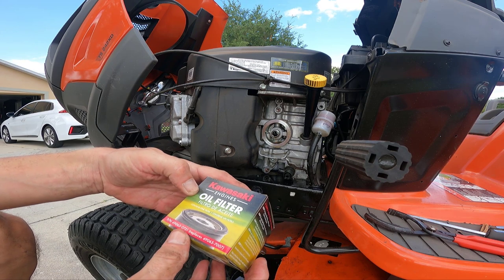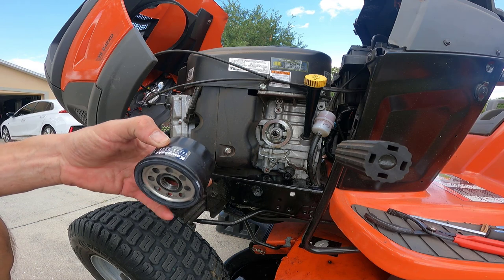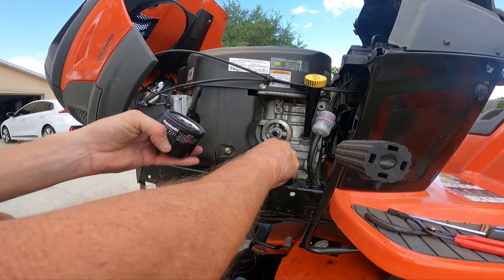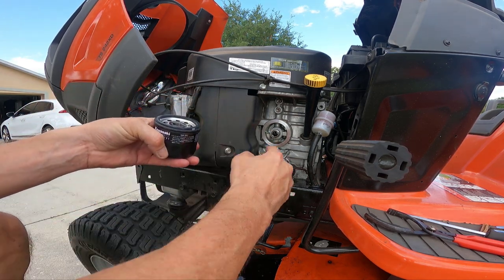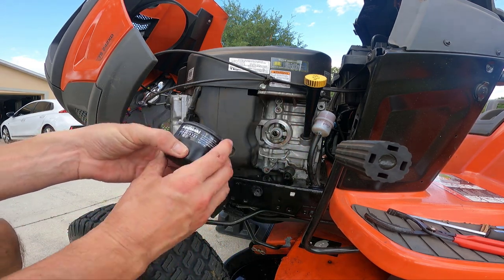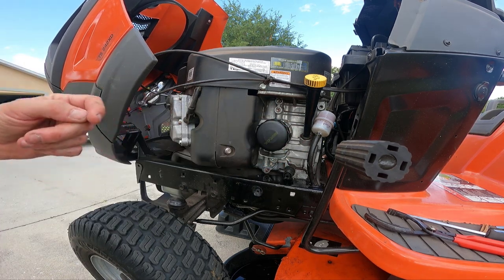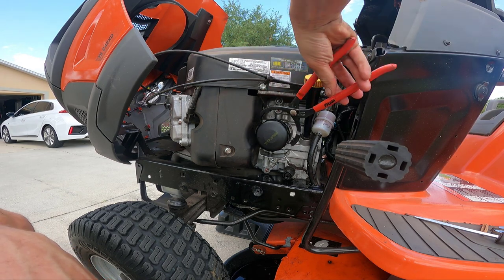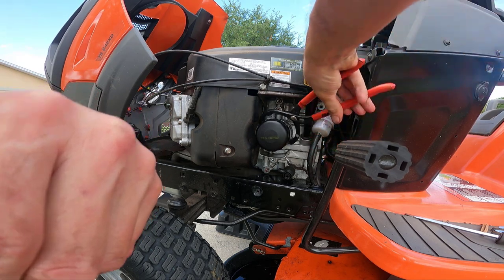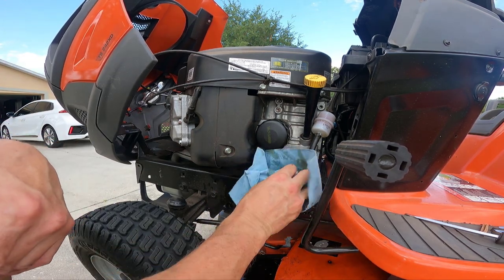Here's my replacement oil filter for this Kawasaki motor — part number 490650721. I bought a three-pack off of Amazon, I'll include the link in the description. Same part number as the original. I'm going to take a little bit of this spilled oil and just coat the rubber gasket — something I've always done with oil changes. I'm going to spin it on by hand, get it as tight as I can, then grab my oil filter wrench and go another quarter turn or so. That feels good and snug.